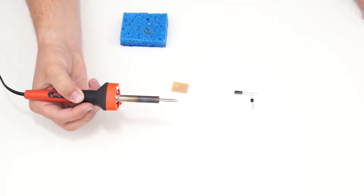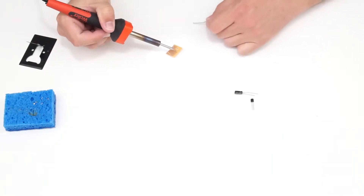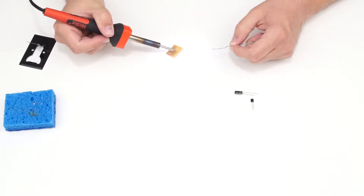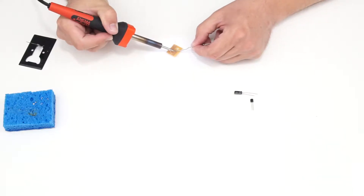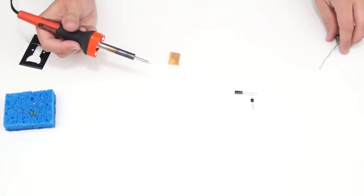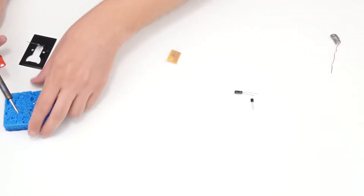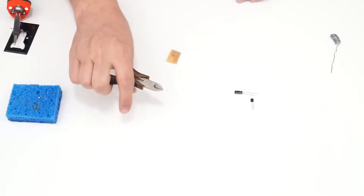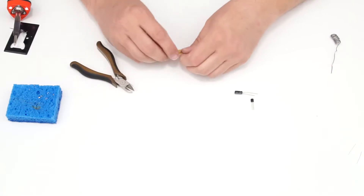I have the practice component set up. Sometimes you need to rotate to find the ideal angle. I'm touching the soldering tip to the component lead and solder pad, then applying just a little solder — it melts in and I pull everything away. Heating, soldering, pull away — a nice good joint. I'll wipe my tip on the damp sponge, use wire cutters to trim the component leads flush. That looks pretty good.